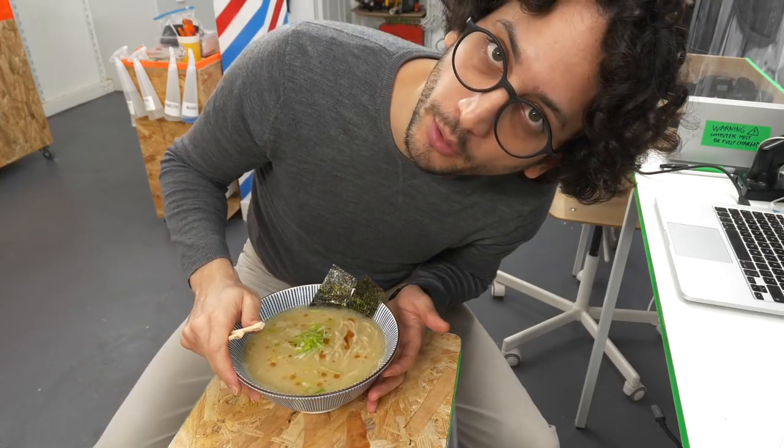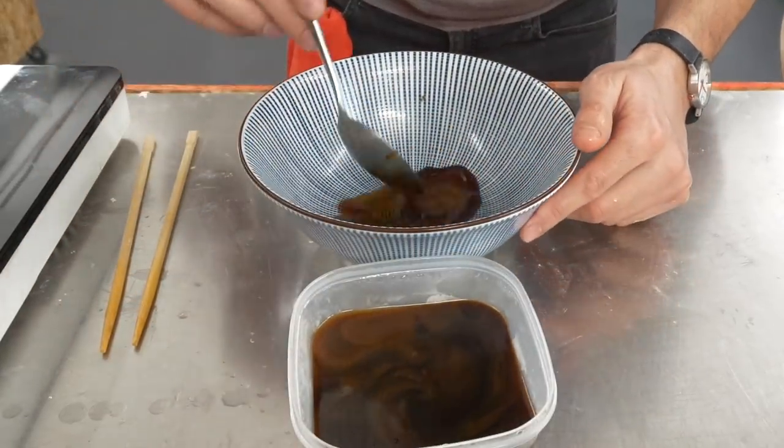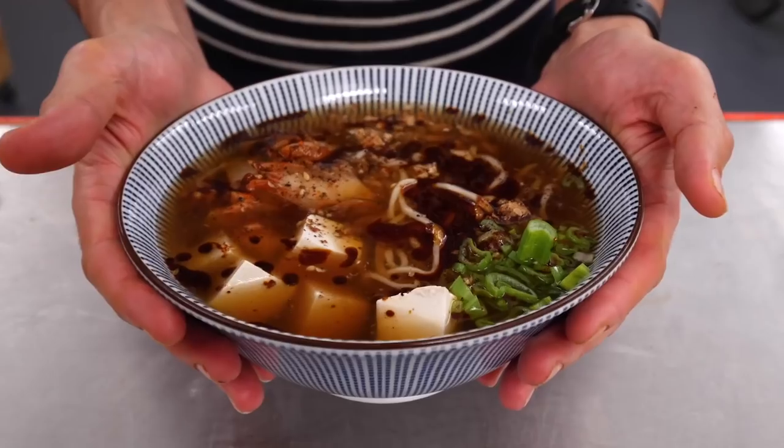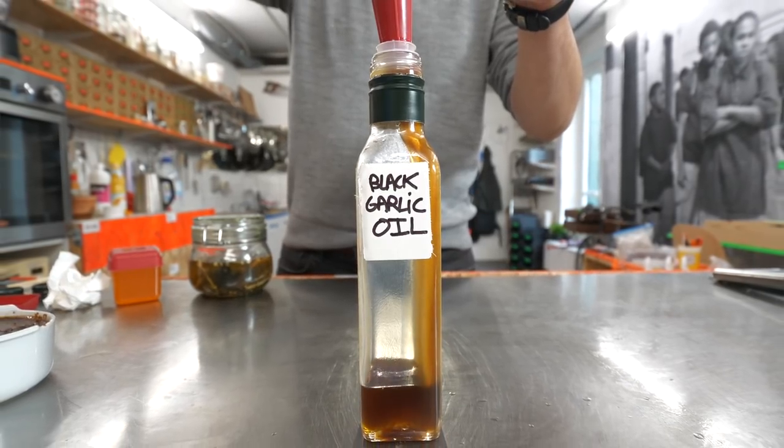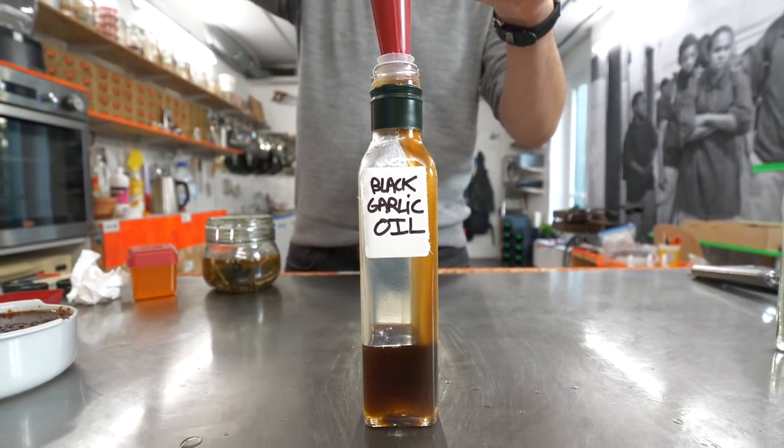Now this is a proper bowl of ramen. Hey guys, salut, it's Alex. Welcome back to the Ramen Addiction series. The previous episode was all about the super concentrated, super intensely salty tare sauce. This one is all about fat — how to make the fourth element of the perfect bowl of ramen: the aroma oil.